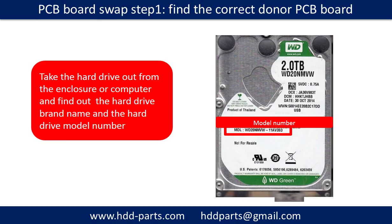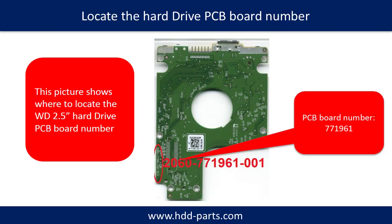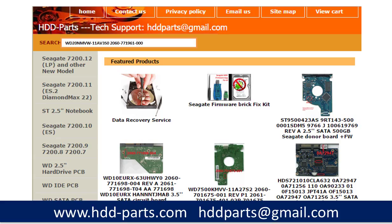PCB board swap step 1: find out the correct donor PCB board. Locate the hard drive model number on the front of the hard drive label, then locate the hard drive PCB board number. Different brand names have different PCB boards with different PCB board numbers. You may go to hdd-parts.com to check out other brand name PCB board numbers. After finding out the hard drive model number and PCB board number, use them as a reference to search for the correct donor board.